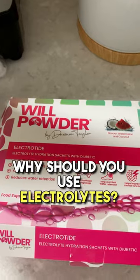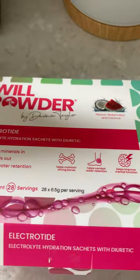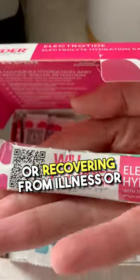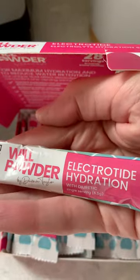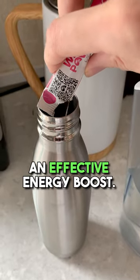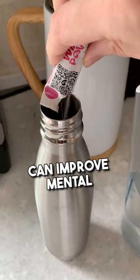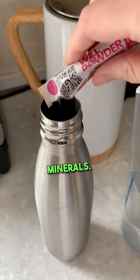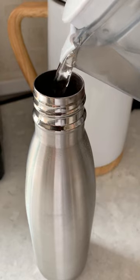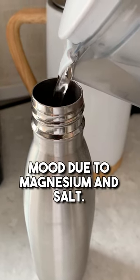It tastes great. Why should you use electrolytes? They are more hydrating than water alone when exercising or recovering from illness or depleted minerals. They offer a way to optimize hydration quickly in heat, provide an effective energy boost, can improve mental clarity by replacing lost minerals, may aid muscle recovery and prevent cramps, and could help regulate mood due to magnesium and salt.